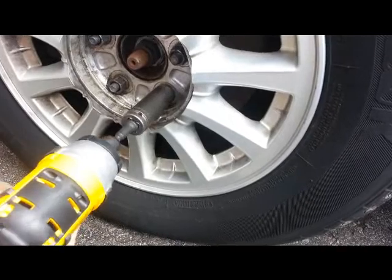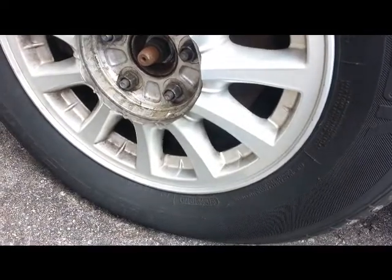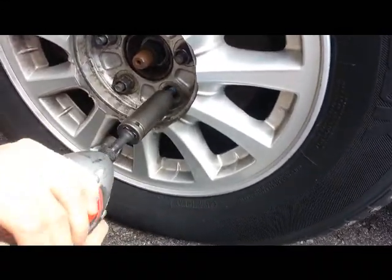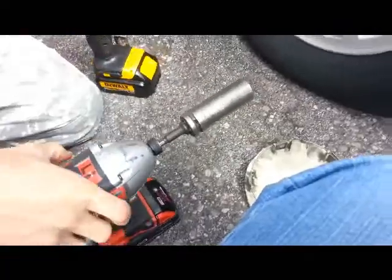Do you want to take it out? I'm going to put it in. I guess we're basically equal here. Alright, so we'll take it out. We're going to cut it out.